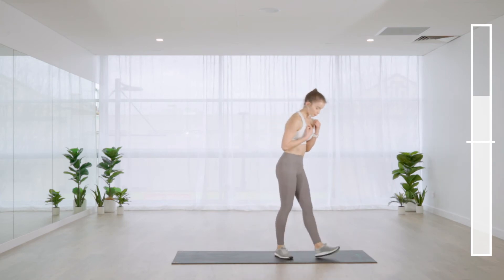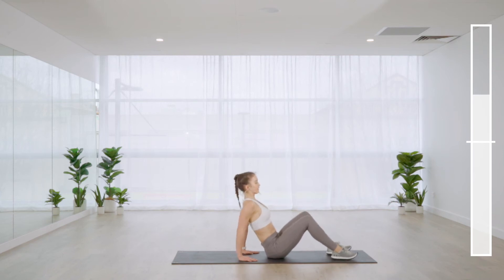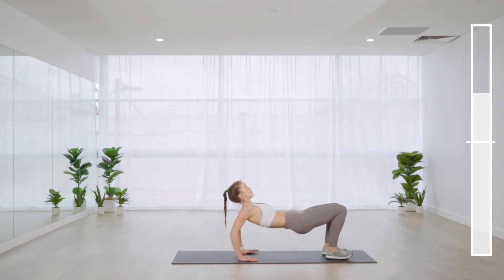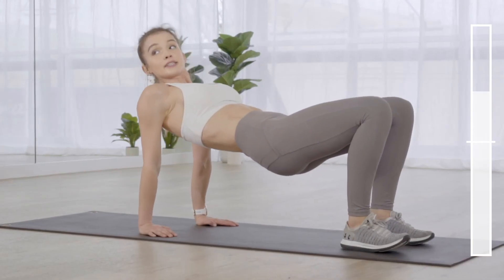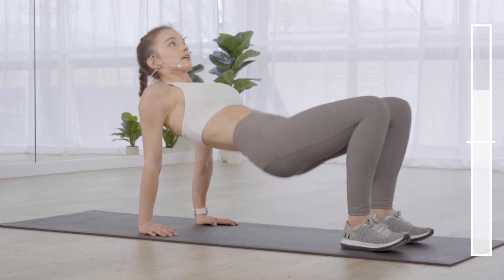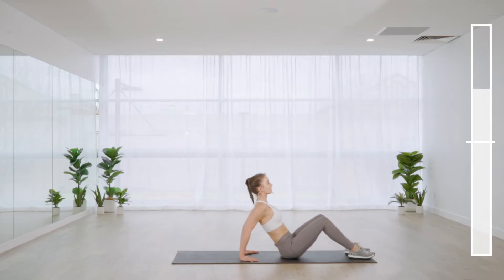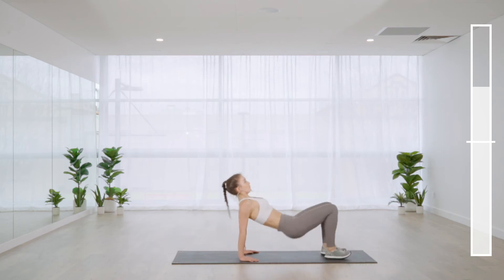Tricep dips — come onto the floor, hands sat behind you with fingers facing the heels. Lift up. Make sure the hands are in the same position, fingers facing the heels, feet and knees hip distance apart. Instead of a hip thrust, bend and straighten at the elbows. Point the elbows straight behind you.